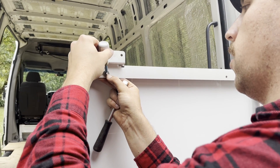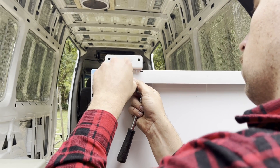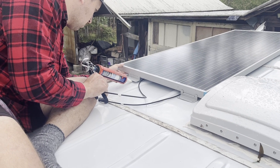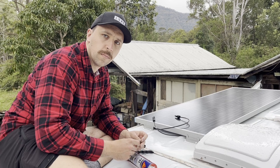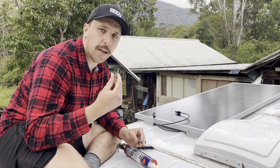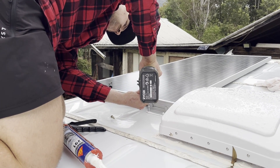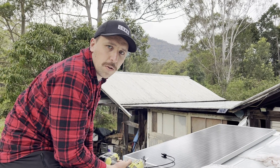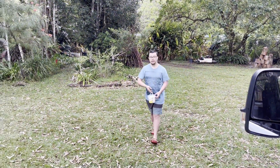Just putting a bit of Loctite on this thread to stop that nut coming off. I've put the mounts on a bed of Sikaflex marine grade 291 and I'm fastening them down with the self-tapping screws that came with the mounts. I'm also going to put Sikaflex around the screws from the underside just to make sure it's 100% watertight.